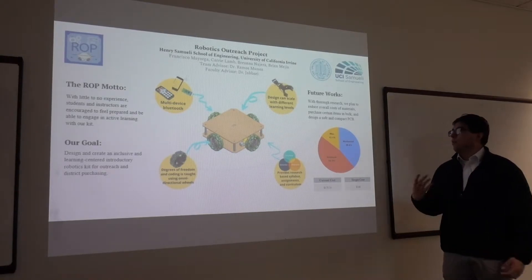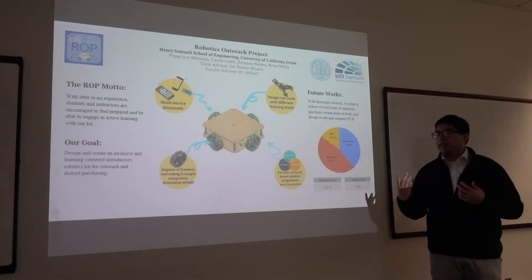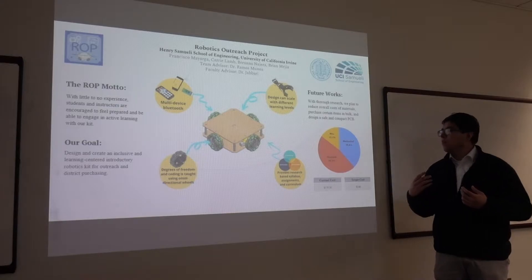Hello everyone, I'm from Team ROP, the Robotics Outreach Project, and we were made possible through the guidance and teachings of Dr. Buzum and Dr. Jabari, and inspired by Dr. Ramos-Menos.